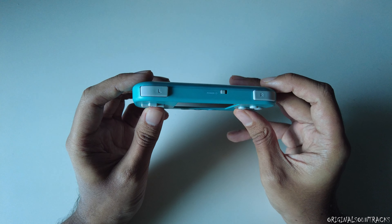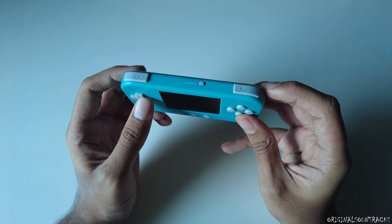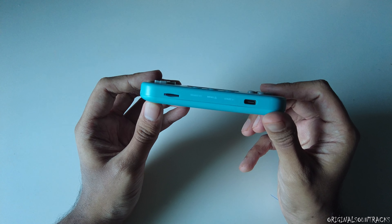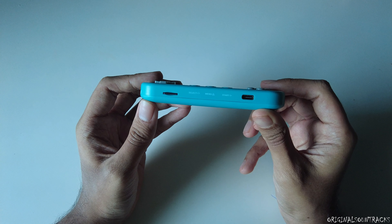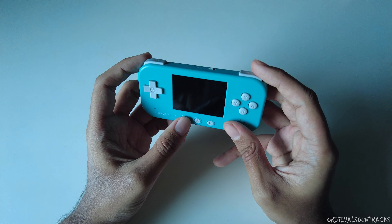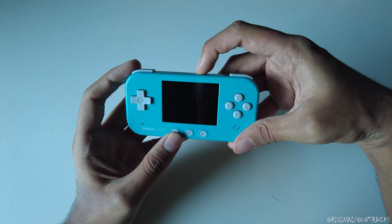On the top there are only two shoulder buttons instead of four, which is worth noting because some PlayStation 1 games require four shoulder buttons. On the bottom there's a USB-C charging port and a micro SD card slot. There is no volume rocker — you have to use hotkeys for that.